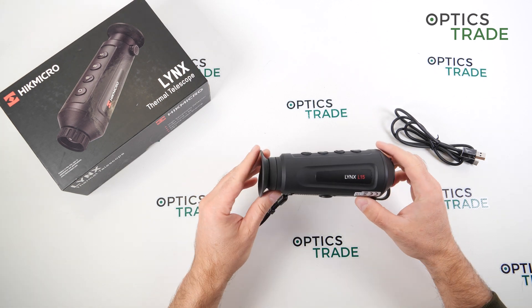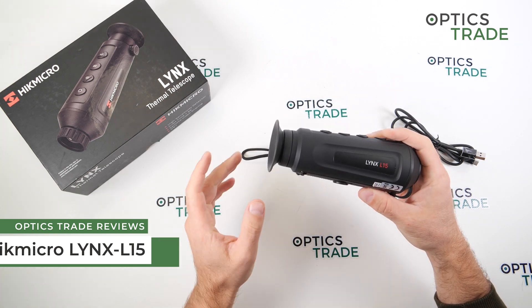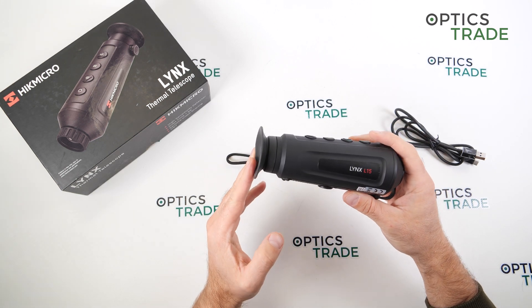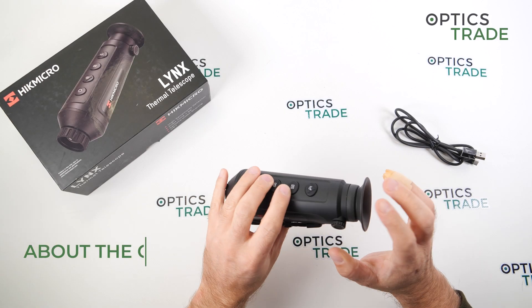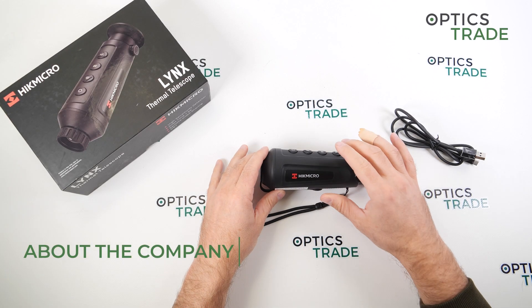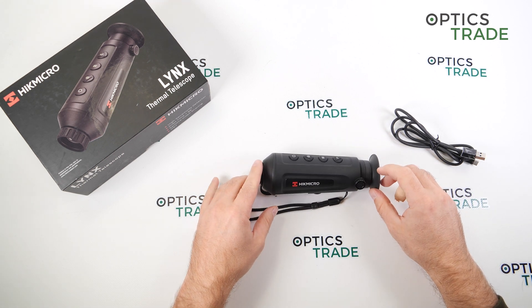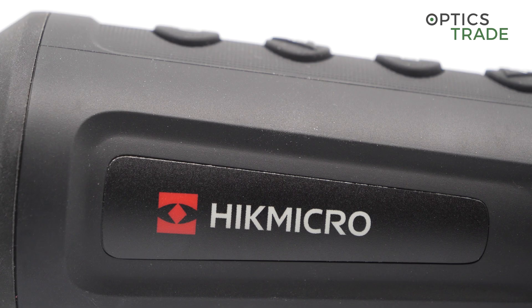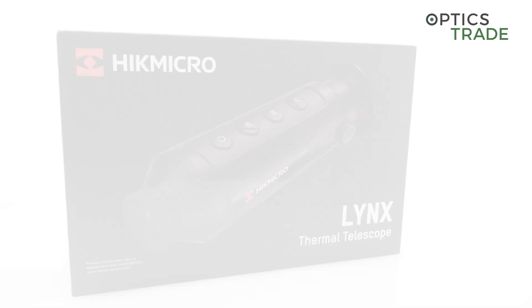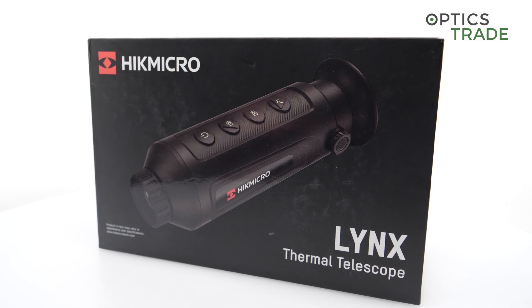Welcome to this video review. Today I'm going to talk about the HikMicro Lynx L15 thermal monocular. HikMicro is a sub-brand of HikVision, one of the biggest producers of surveillance equipment on the market. Around 2017, they decided to go into the outdoor and hunting market with their thermal cameras and thermal solutions.